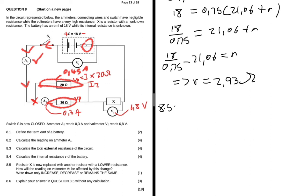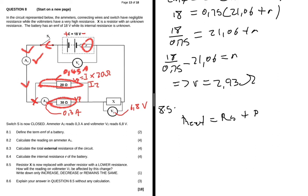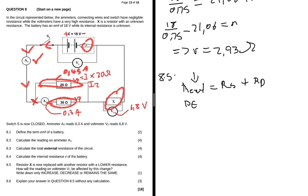Question 8.5: resistor X is replaced with a resistor of lower resistance. Since R_external equals R_series plus R_parallel, and R_series is only resistor X, replacing it with a lower resistance means R_external decreases. The question asks how the reading on voltmeter V1 will be affected — write only increase, decrease, or remain the same. V1 reads the terminal voltage V_external, which will decrease.